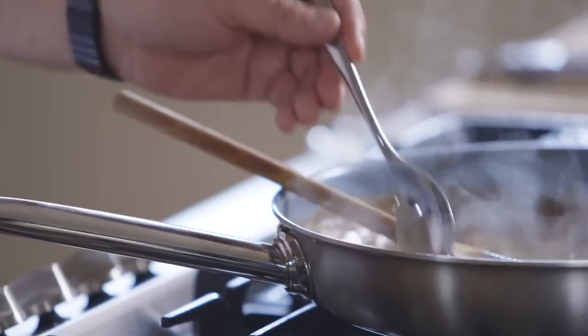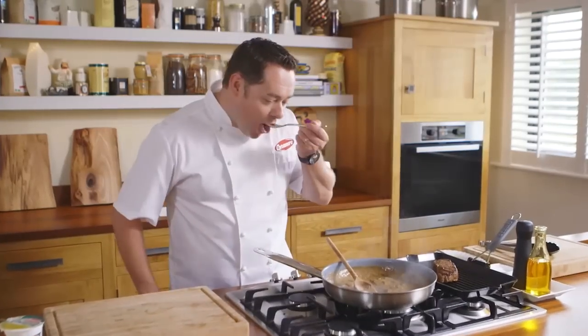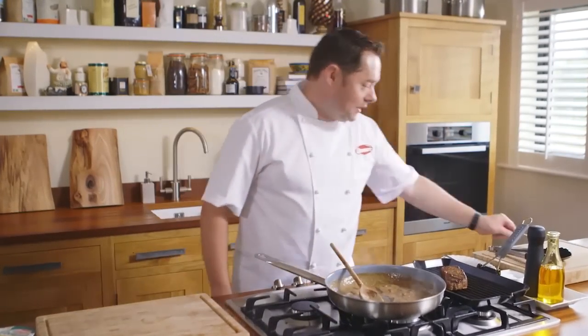So this is ready now. One of my favorite jobs as a chef is to taste. Absolutely delicious. There's a lovely little bit of kick, lovely and creamy and rich. Fantastic.